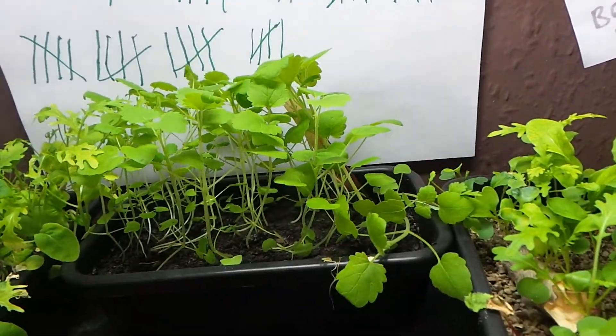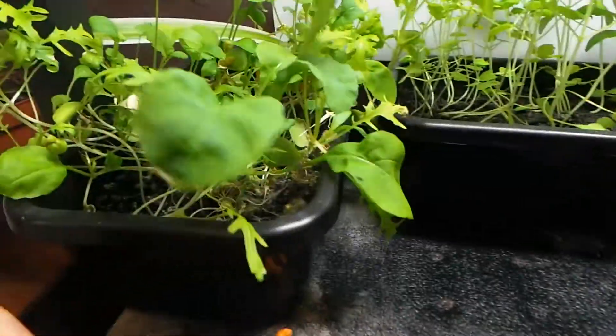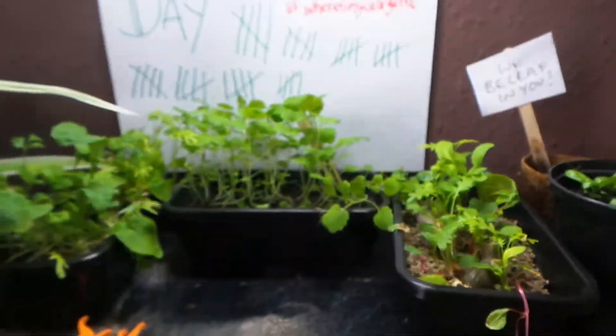Catnip's done really well, salad's doing really well. It's happier in the soil than it is in the perlite, but it's still growing in both of them.